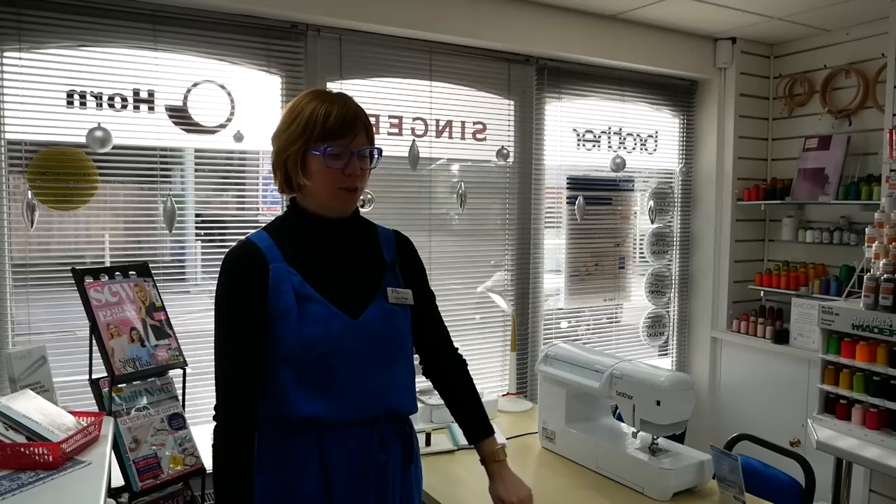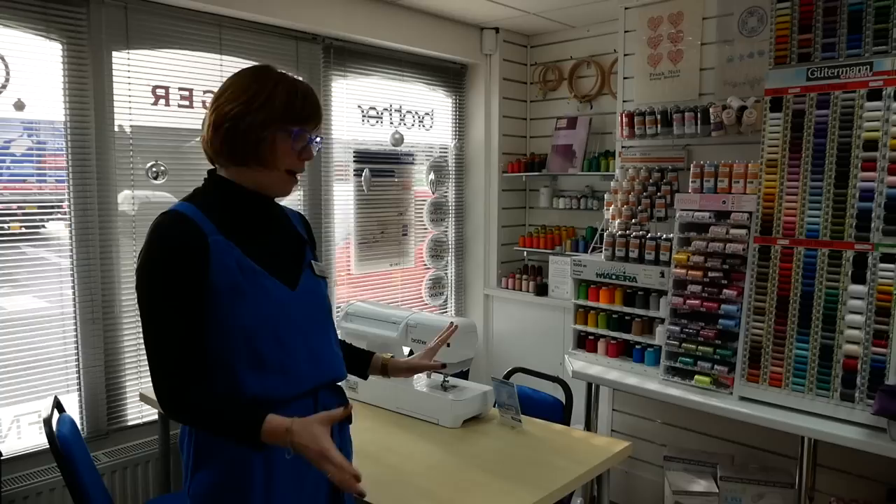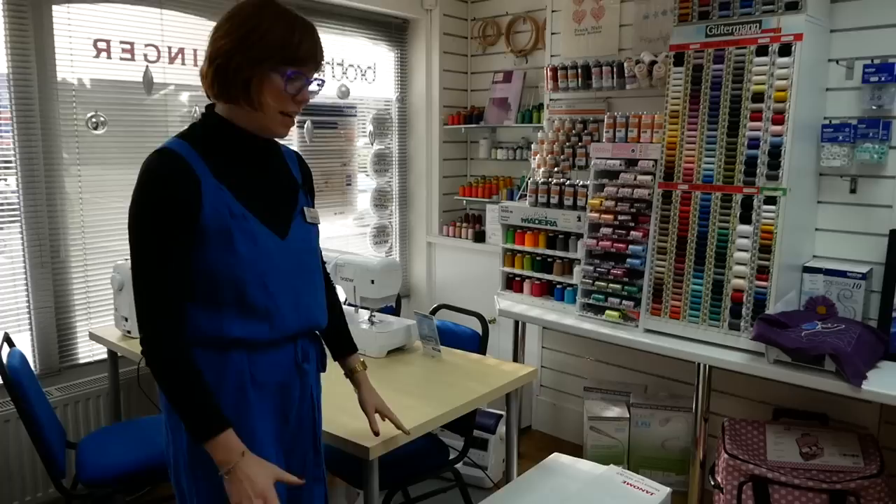Hi everybody and welcome back to the Franklin Sewing Machines YouTube channel. I'm Lucy the shop manager and today we're going to be doing an unboxing of the new Janome Memorycraft 9450 QCP. We're going to get it out, have a quick look at the machine and just see exactly what comes in the box with this lovely model.